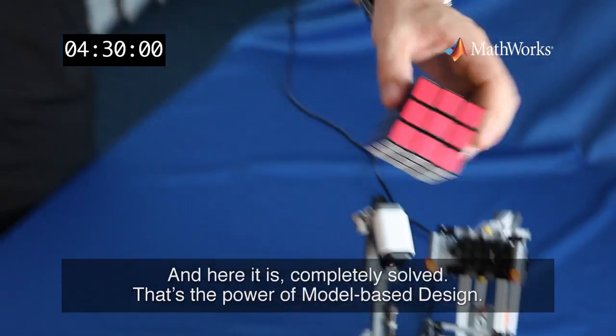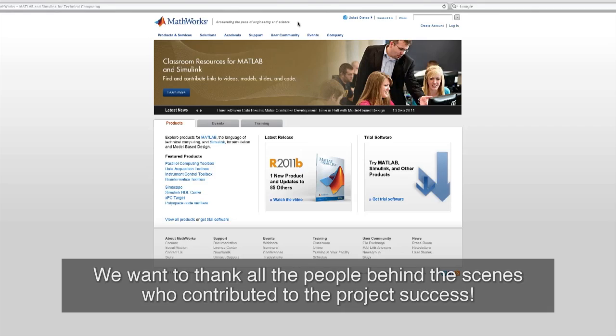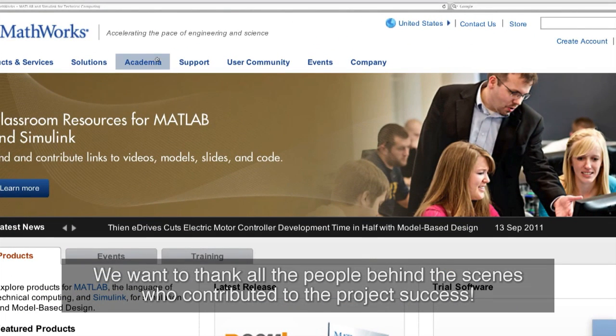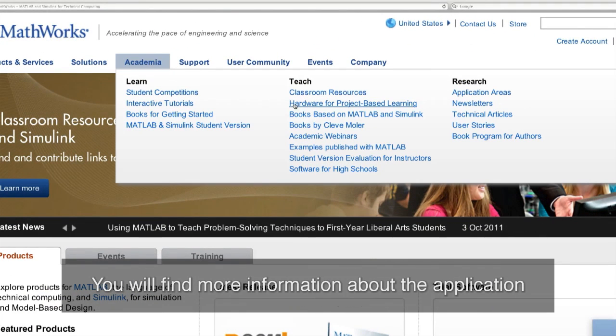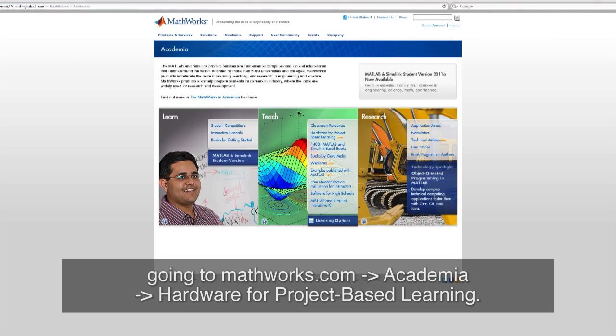And here it is, completely solved. That's the power of model-based design. We want to thank all people behind the scenes who contributed to the project success. You will find more information about the application going to mathworks.com in academia.